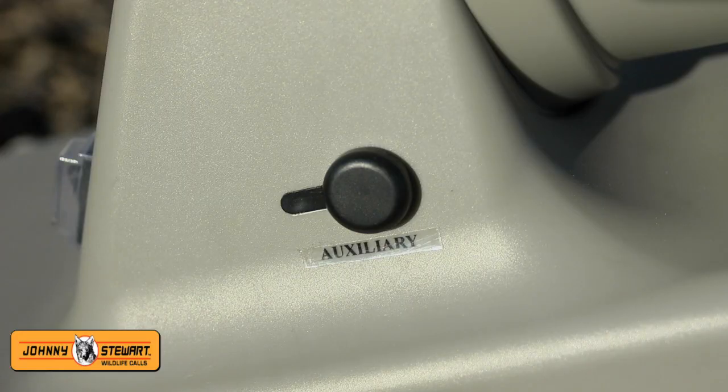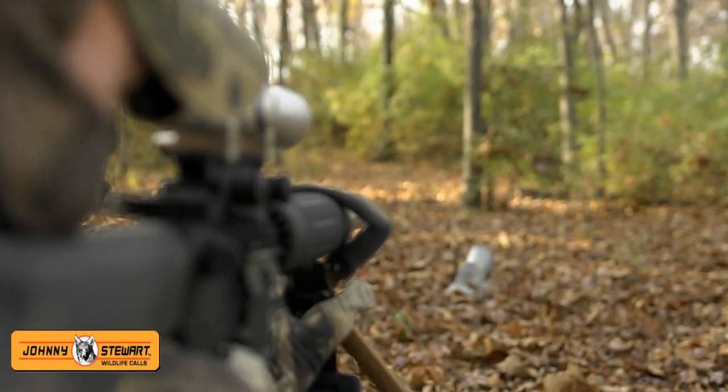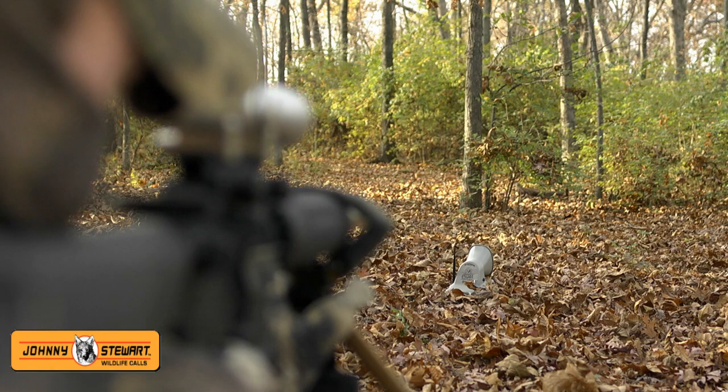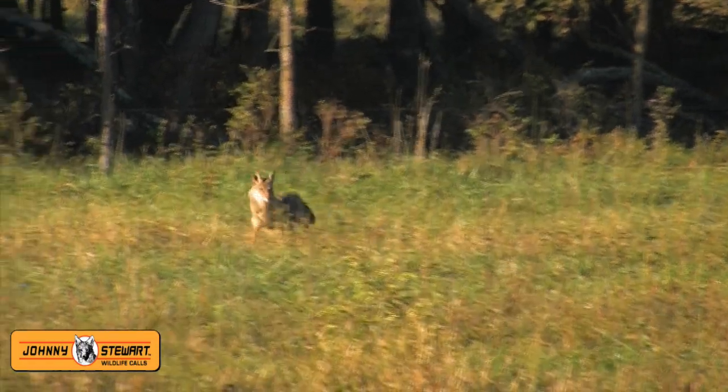The auxiliary port allows the Bloodhound to turn self-powered decoys on and off, and an additional speaker can be added for directional flexibility using the external speaker port. No matter the game or location, the Johnny Stewart Bloodhound Digital Game Caller from Hunter Specialties brings them running in.